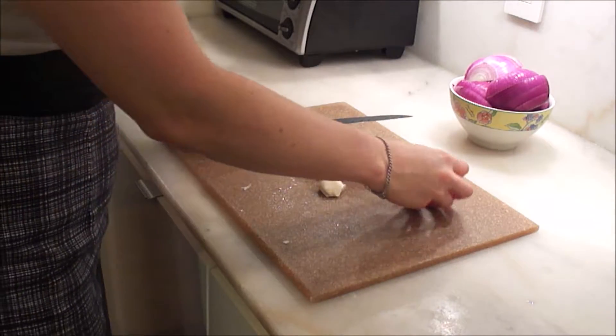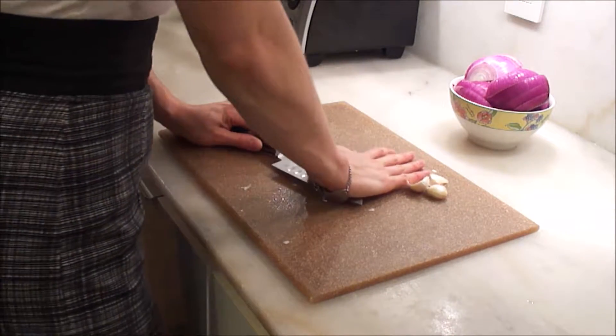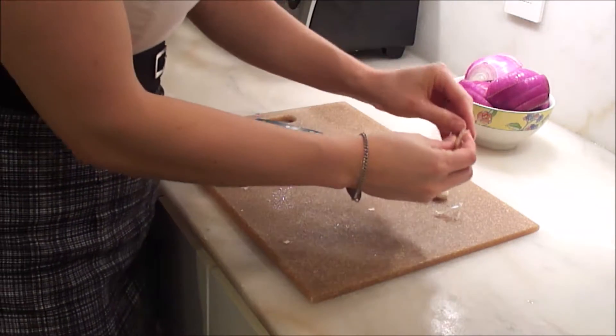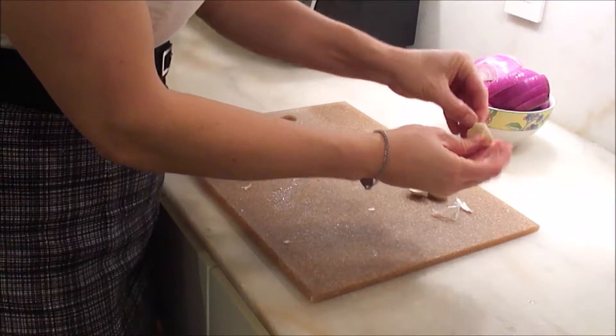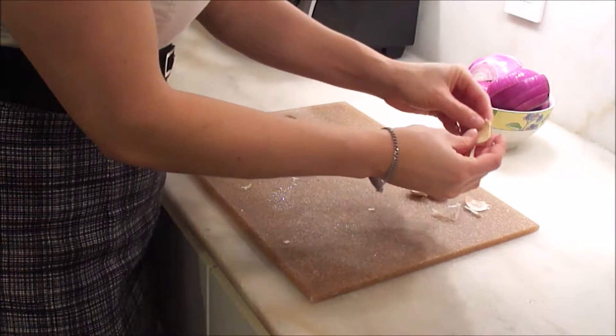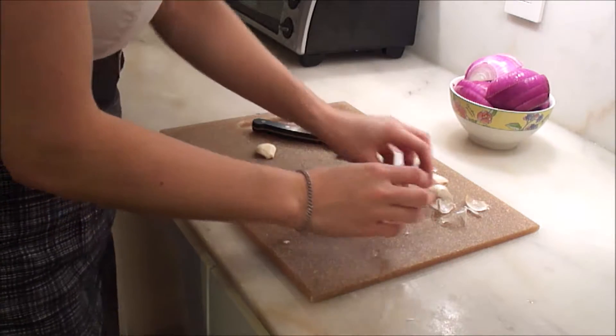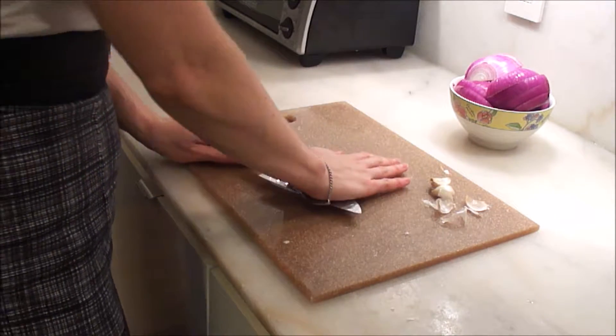The key to garlic is to break that outer shell with the flat of your knife. Now that it's popped off, it's much easier to peel off the crinkly outer layer. There you go — just repeat that with all four cloves.